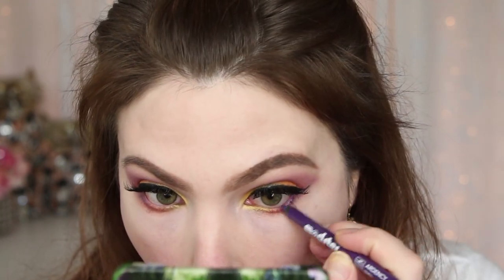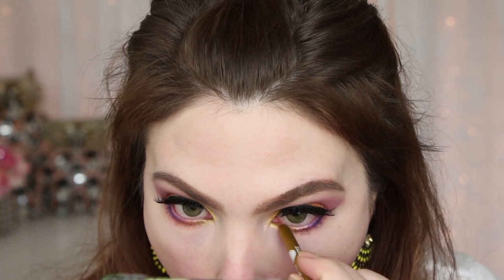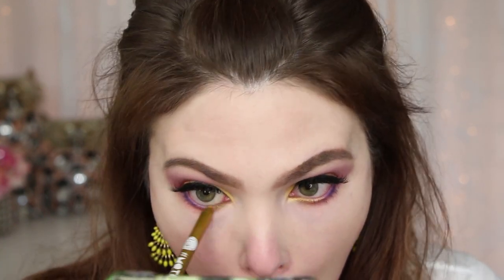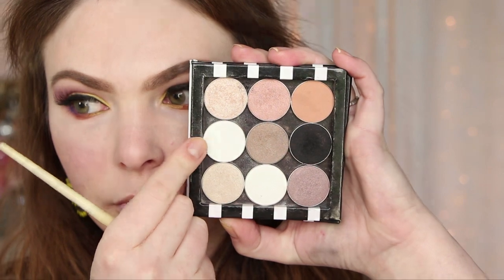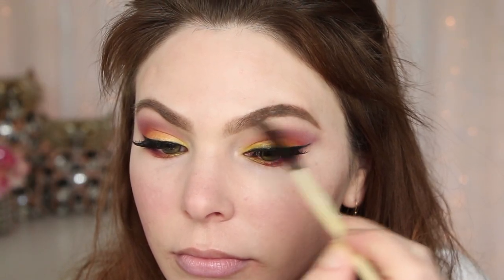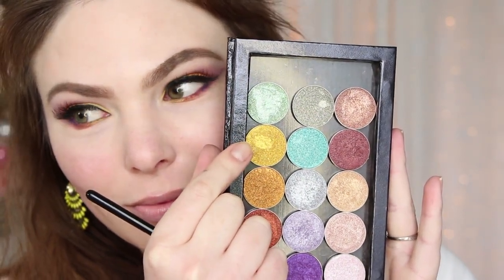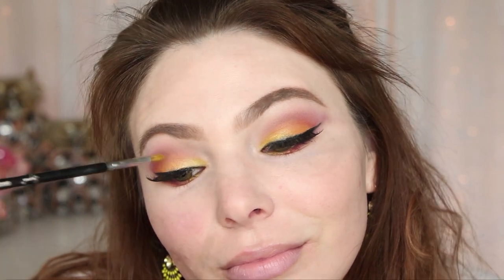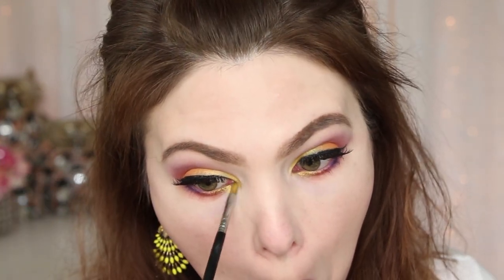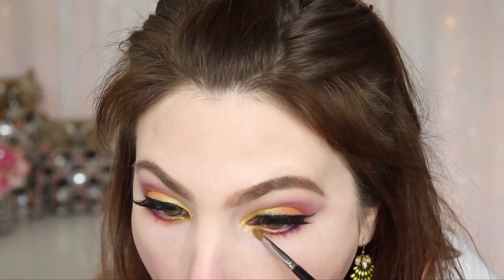I'm taking a purple color from Ardency Inn on the outer half of the lower waterline. Then going in with the gold version — a yellowy gold — on the inner half of the waterline for a fun mix of colors and layers. It creates a seriously beautiful gradient effect. Then Makeup Geek White Lies — a matte white — for a highlight on the inner corner and brow bone. And taking Makeup Geek Foiled Eyeshadow in Fortune Teller, a bright canary yellow foiled gold, and popping that on the inner corner and bringing it down into the tear duct area for a little something extra.